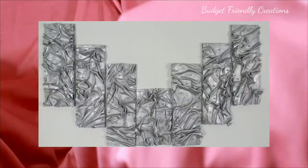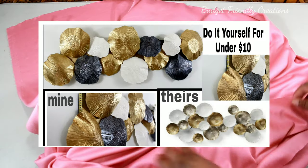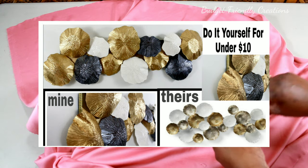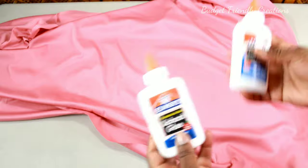Hi guys, I made a beautiful wall decor using a piece of old material. I'll be using the same method I used to make my Z Gallery plaque. If you didn't see that video yet, please go and check it out — the link will be in the description box below.